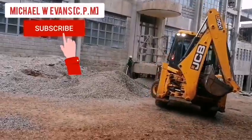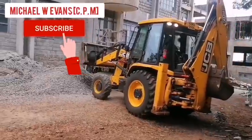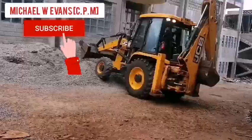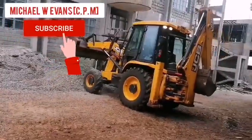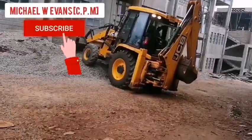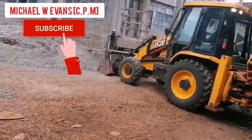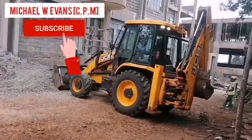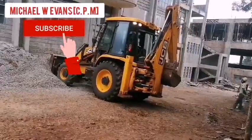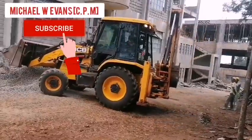It saves a lot in terms of manual labor, and its fuel consumption is also very low. I'm not trying to market this machine, but I'm advising people out there: if you have a construction farm, maybe you're just starting up and you want to make your work easier and save on labor and construction costs, this is one of the best machines I would advise you to have as a startup.